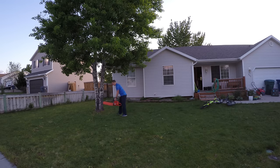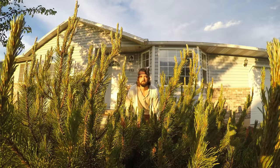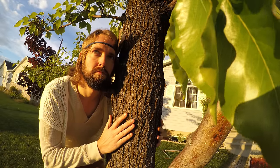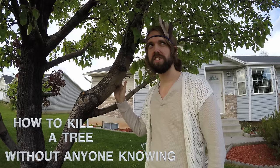There's only one problem. Do you have a granola, naturalist, tree-hugging neighbor? You know the ones who are always in their front yard watching? The kind that thinks anyone who would kill a tree is killing the earth? Here's how to kill a tree without anyone knowing.